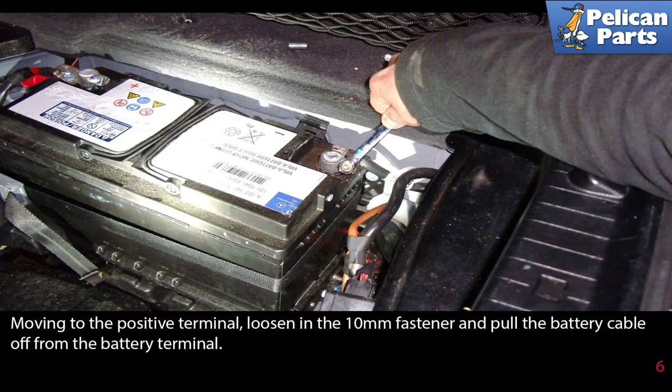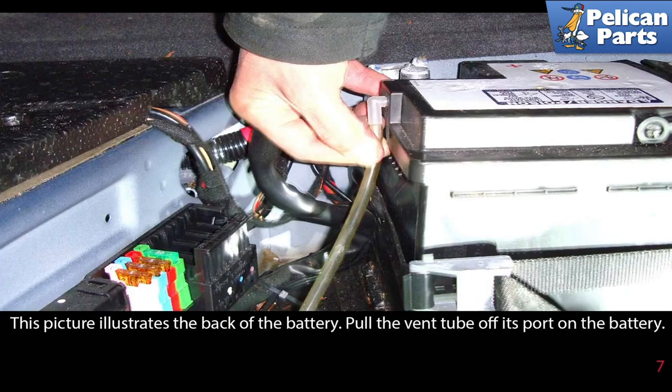Moving to the positive terminal, loosen the 10 millimeter fastener and pull the battery cable off from the battery terminal. This picture illustrates the back of the battery — pull the vent tube off its port on the battery.